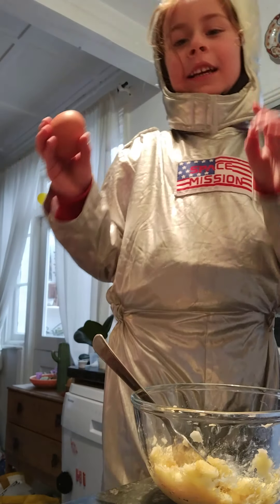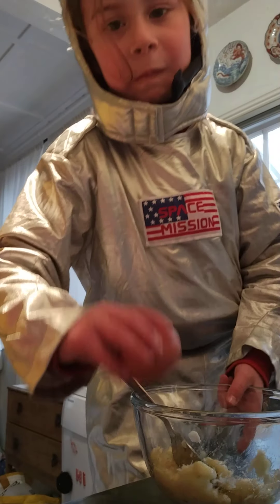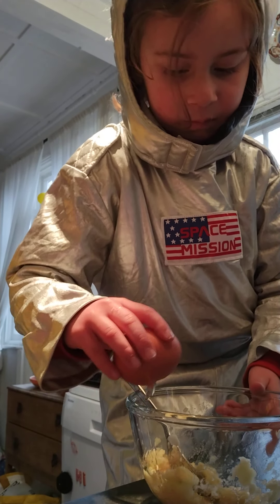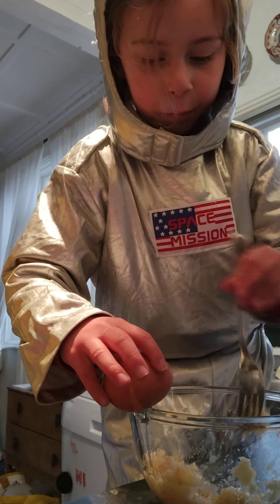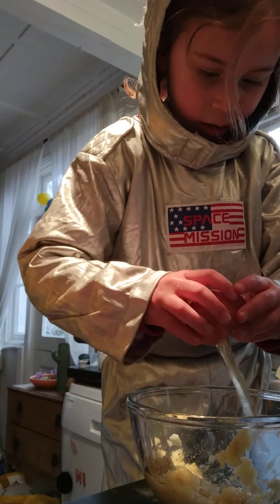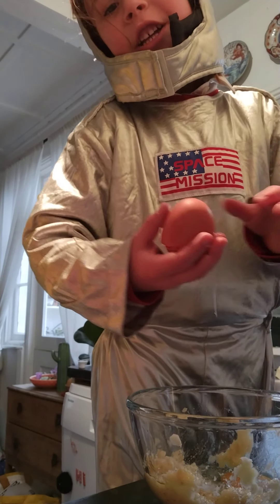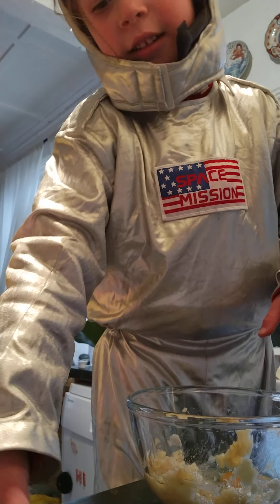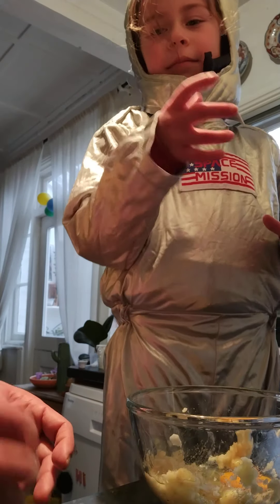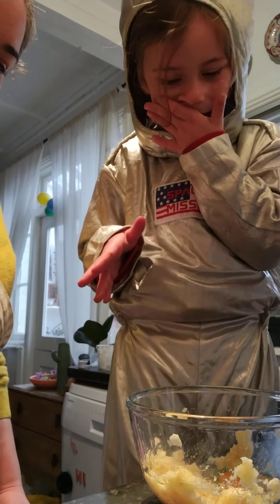Crack the egg — take one egg into the bowl. Let's get the fork out. Make sure there's no shell in it. Very good. No eggshells. Do you have eggshells there? No.